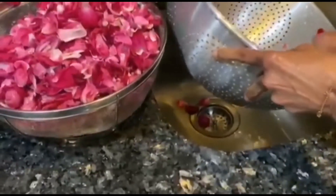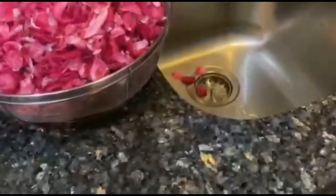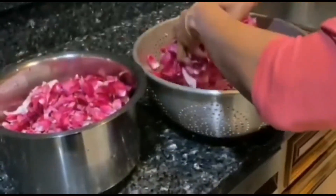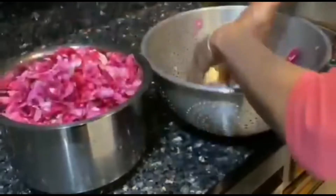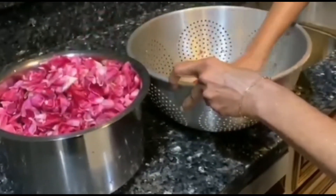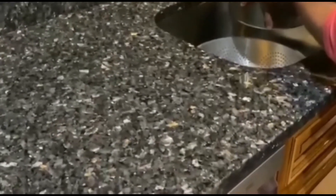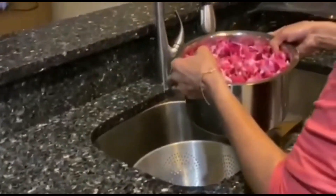Okay, all done. Now I'll show you what I'm going to do next. I'm going to put all the petals into this container and then put in a little bit of water. Not too little — I'll show you how much. There are a lot of petals but that's okay. You don't want it to be too watery.